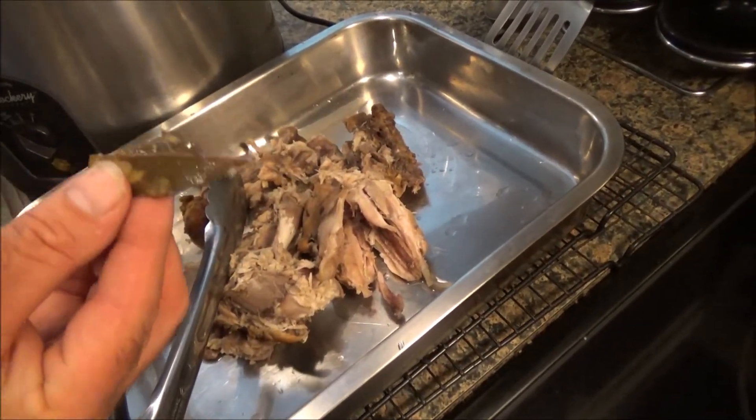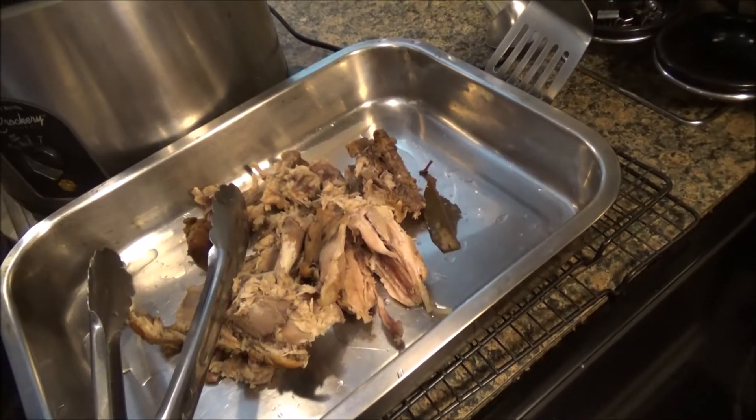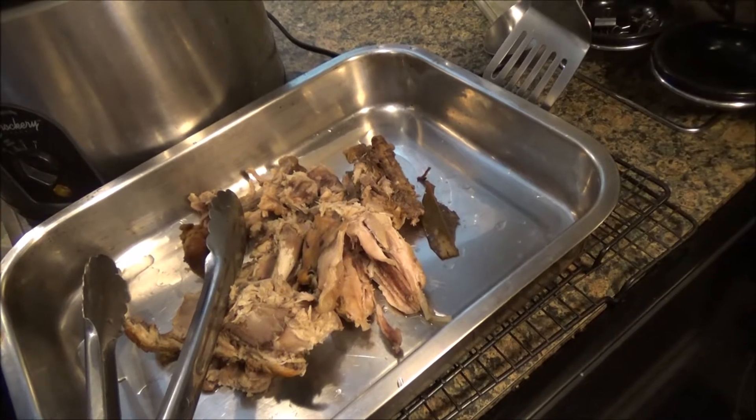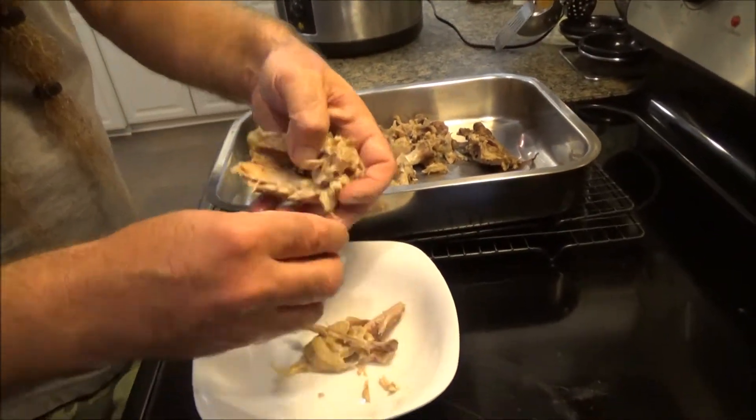These are bay leaves from the property. I'll do another video on the bay leaves. Make sure you know what you're doing when you're collecting wild plants for food. Look at how tender that chicken is when you slow cook it.